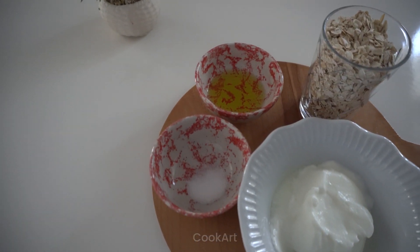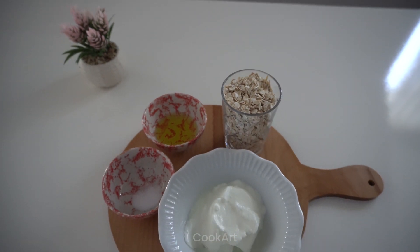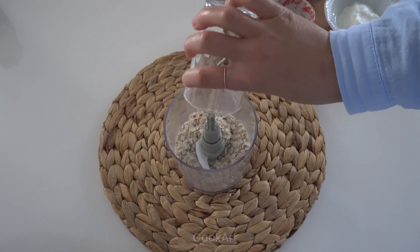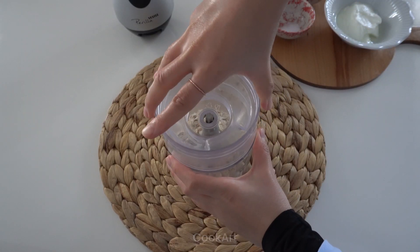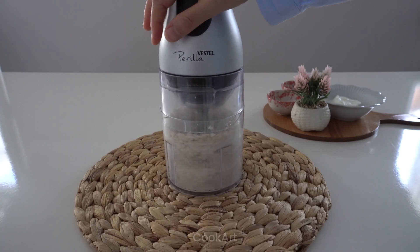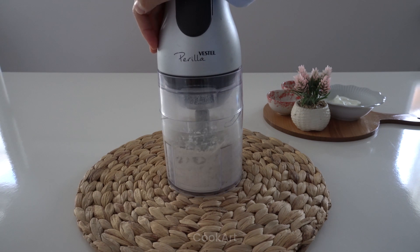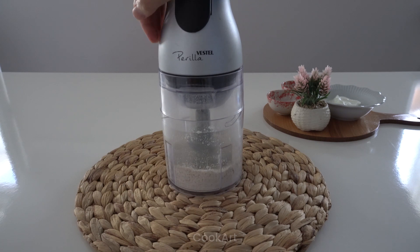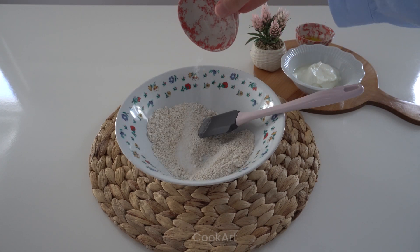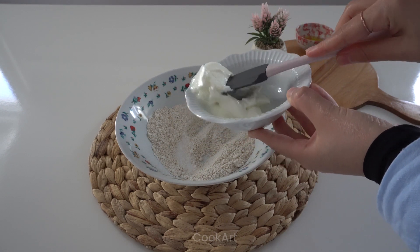I'll leave the material list in the description. Let's pass 1 cup of oats through the blender until it turns into flour. Add 1 teaspoon of salt and 2 tablespoons of strained yogurt. I used regular yogurt as there was no strained yogurt.